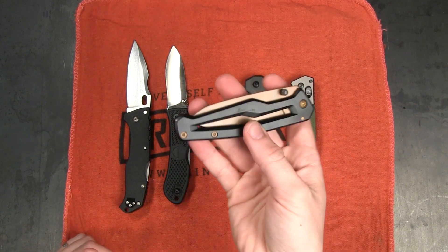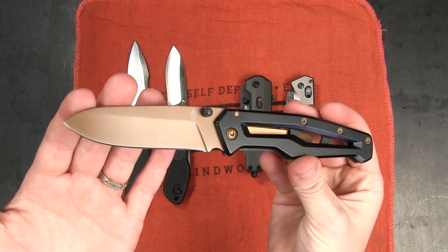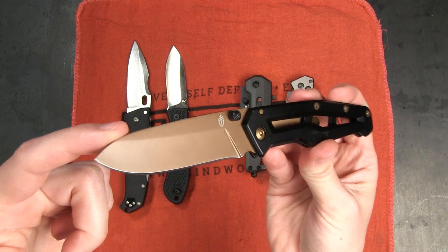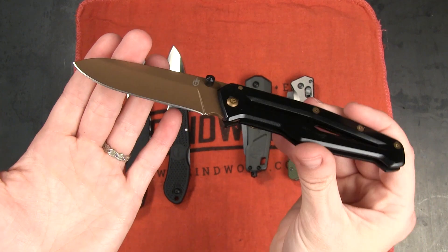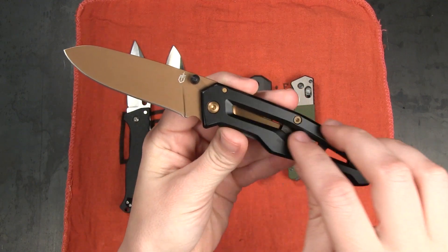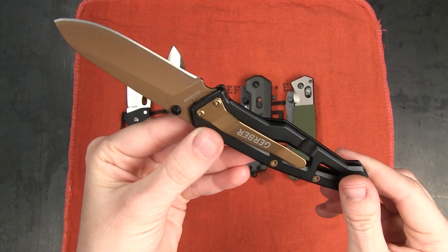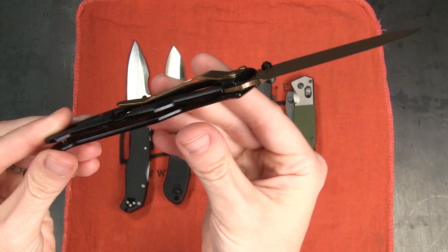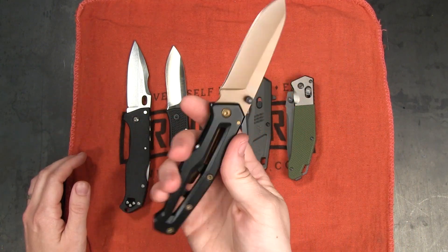Next up let's take a look at this Gerber Paralite folder. This one is also $19.99 on the site right now. It is 7.10 inches long with a 3 inch blade. This is a 5CR15MOV drop point blade. It also has a hollow grind and this really interesting bronze finish, with a thumb stud opener as you can see. We've got a stainless steel handle here with a black finish. It is a frame lock — don't see frame locks in this price range very often. And then we've also got a tip-down carry pocket clip, with only one position for that pocket clip. It's 3.45 ounces.